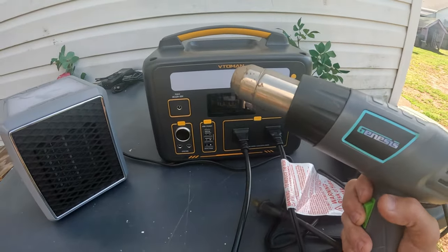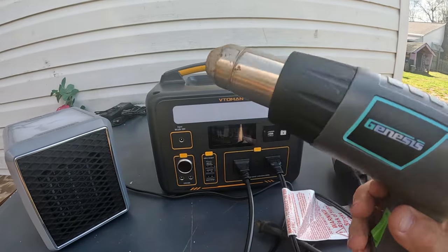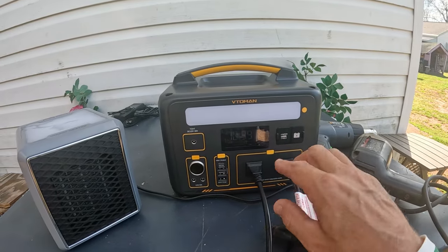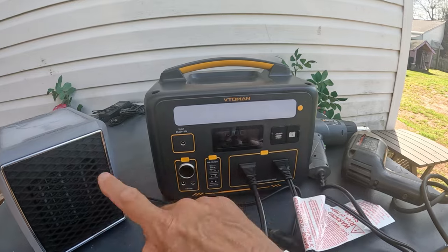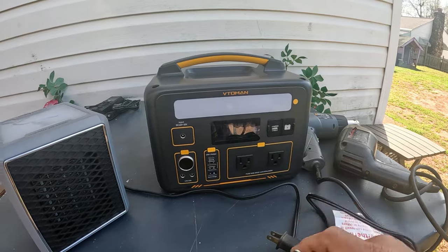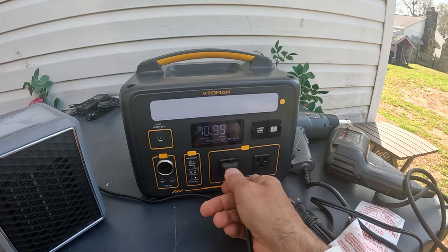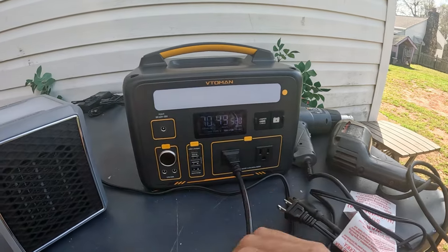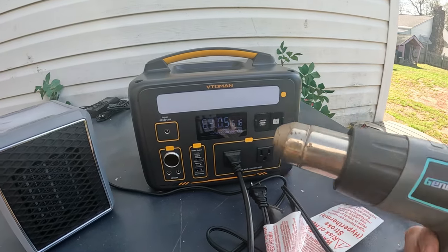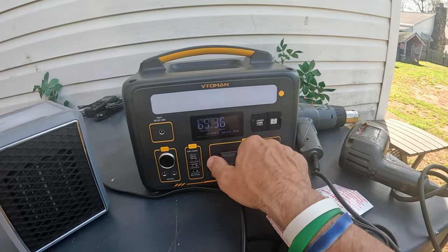The Vtoman just faulted out — that was about 2800 watts of total power coming out of it, and it shut itself off. It took over 2000 watts to get it to fault out — very impressive. I've used just this heater alone on other power stations and it faulted those out by itself. Unplugging resets it, no error codes.